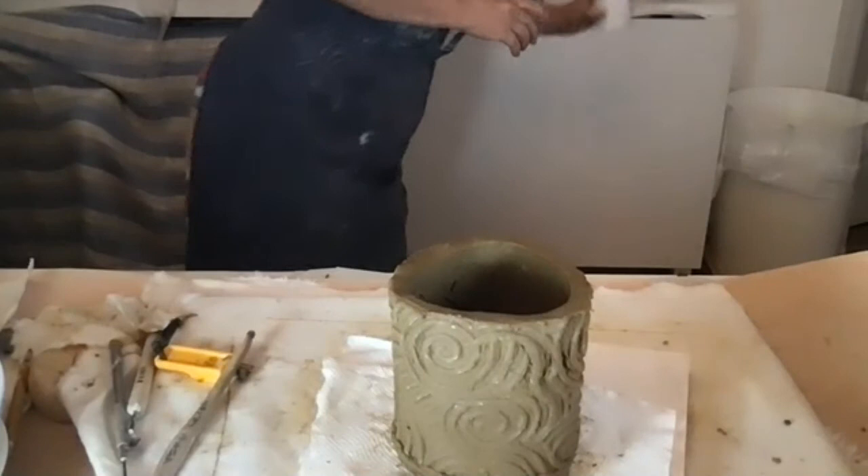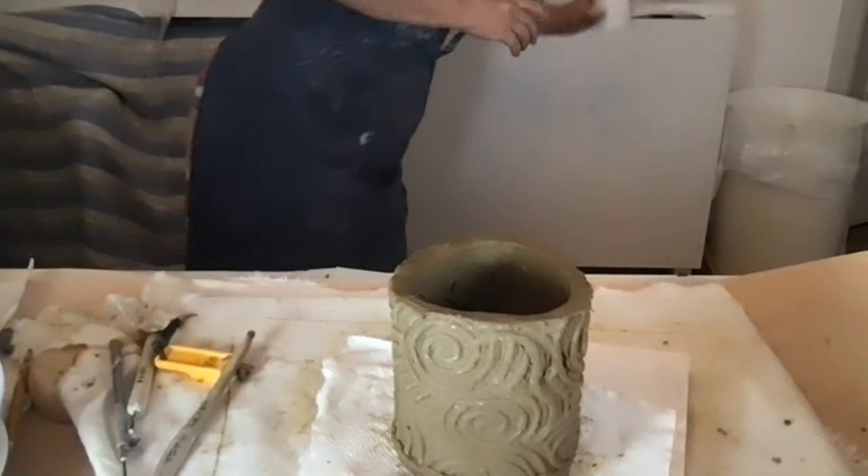It's going to shrink about 10%, so it'll end up looking somewhat like this. We'll see you next week — get some clay and we'll have a good time creating another piece. Thank you everybody.